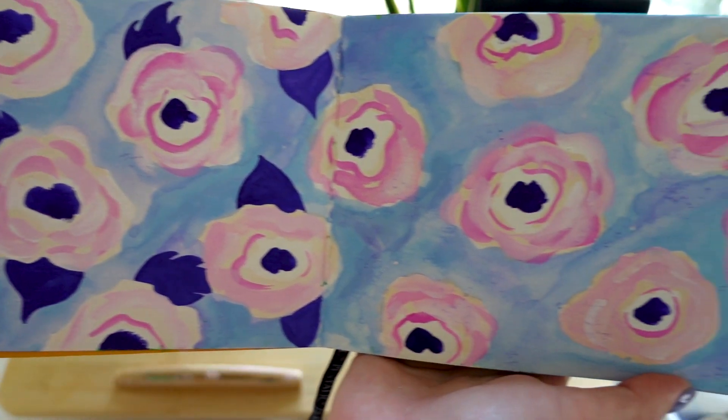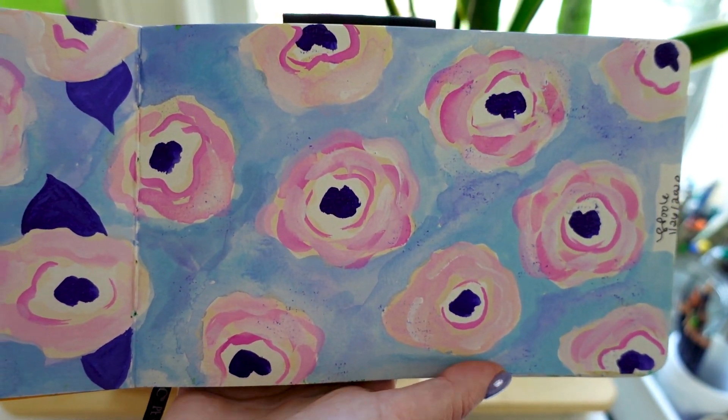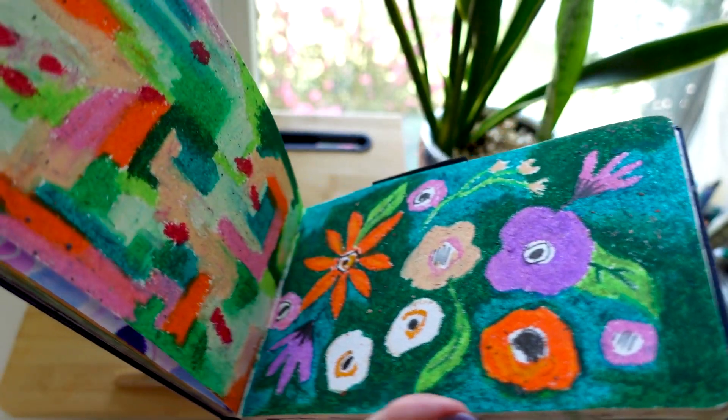More florals. I'm a surface pattern designer and textile designer for those of you who aren't familiar with me, so you will see a lot of playing around with some pattern ideas in this sketchbook.